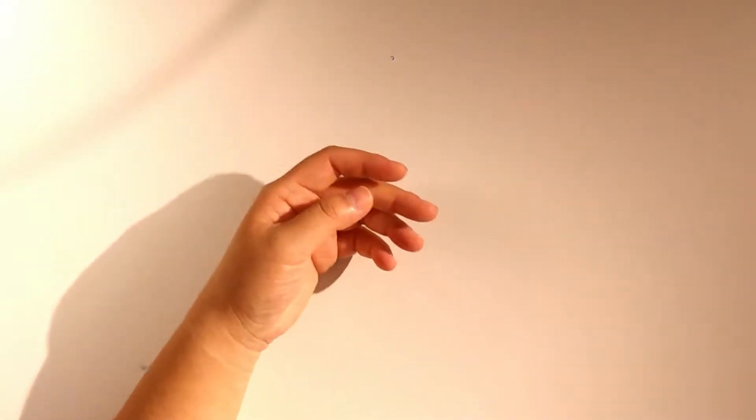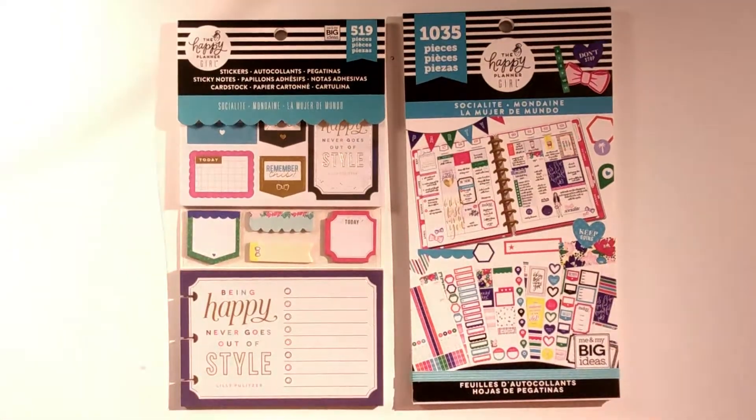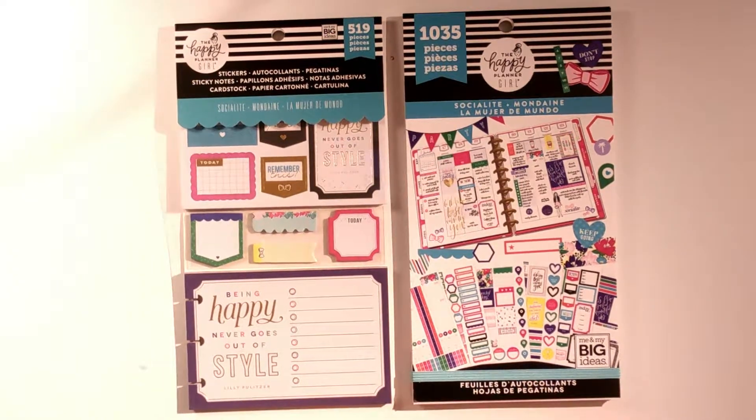That's all I have for the Socialite range. I hope you enjoyed this video — if you liked it, give it a thumbs up. If you want to see more flip-through videos or other videos on my channel, subscribe. See you next time, bye!